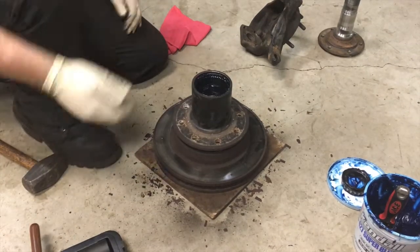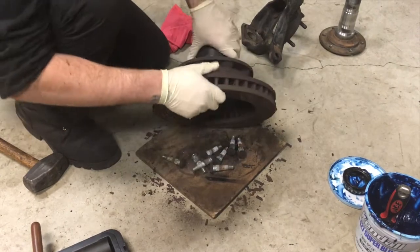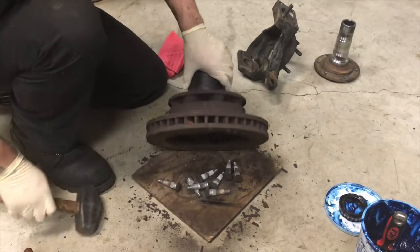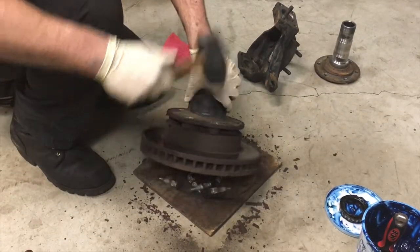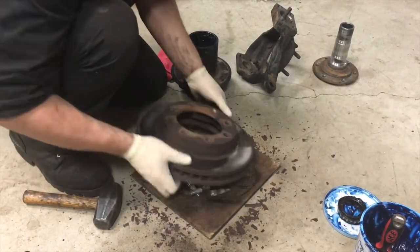Once those are out, it's probably going to take a little bit of persuasion to get the hub separated from the rotor. At this point you're changing the rotors anyway, so you can just hit those — it'll hurt nothing. And that can go in your scrap pile.